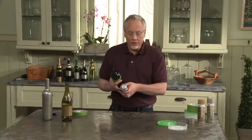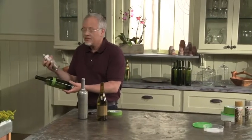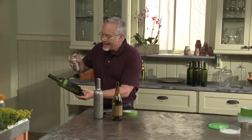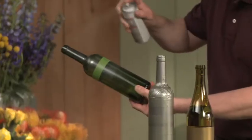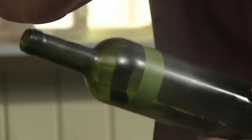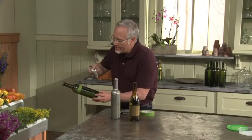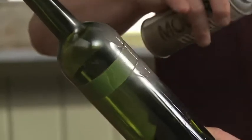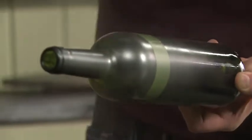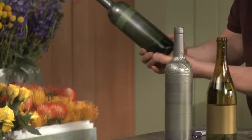Today we're going to use the Modern Metals from Design Master. This is the metallic taupe, and we just start by using light coats. Short blasts work best. We don't want to go heavy, because what happens if we go heavy? See how that starts to drip? Not a good look. We want those nice short blasts covering our bottle.